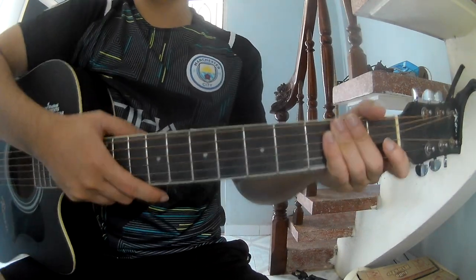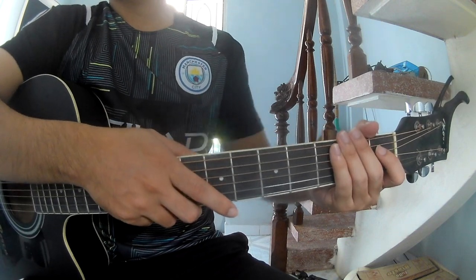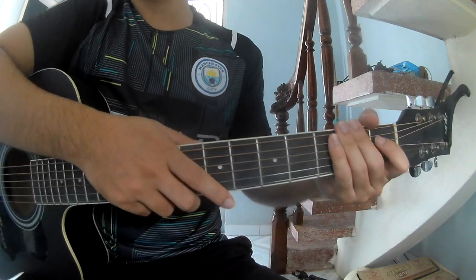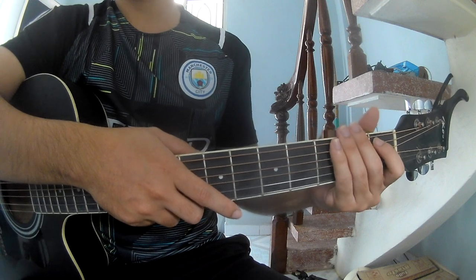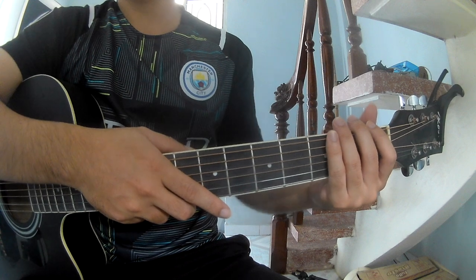Hi everyone, today we will show how to play guitar, a song by Martin Wallen. First, you can find the full score in the description.